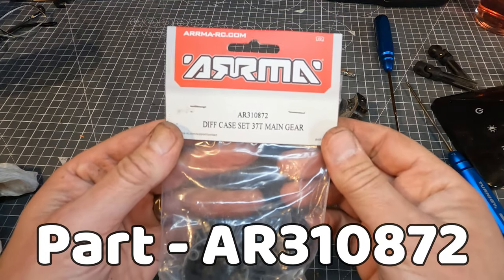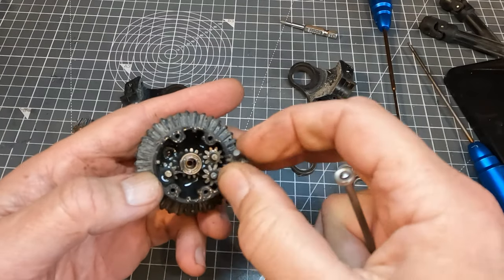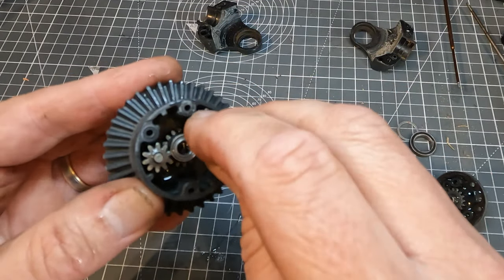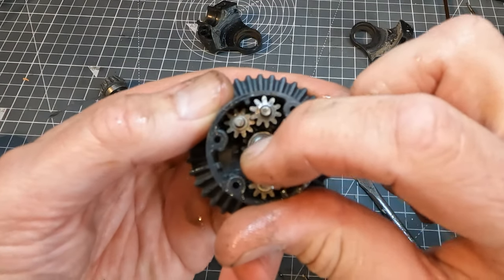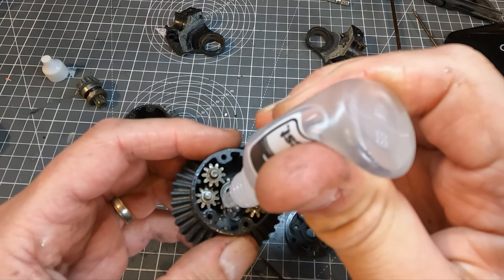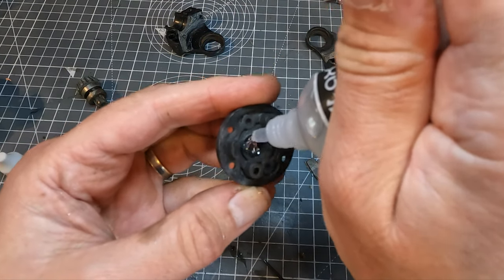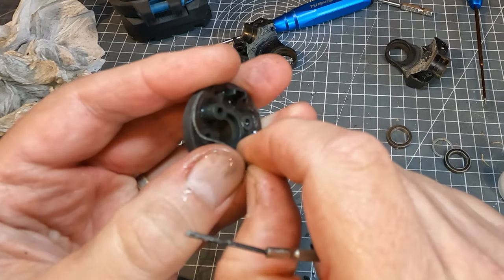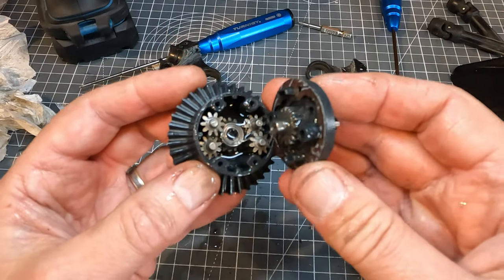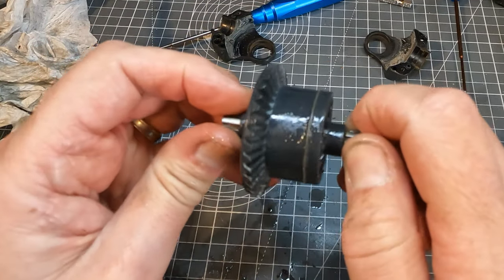I've got my new diff case set here. It's just a matter of putting the gears from the old one into the new one — you can't go too far wrong here. I think I had 30,000 CST oil in previously but I could only find 20,000 so I'm going to use this. Now really you could reuse the lid because that's not damaged, but I'm going to replace it just for the sake of it. There's a rubber gasket here that I'm going to reuse. That seems to be all running smoothly.